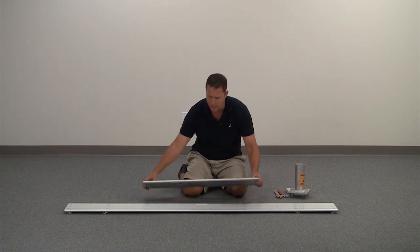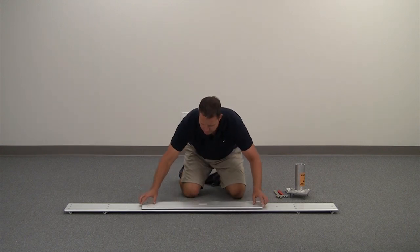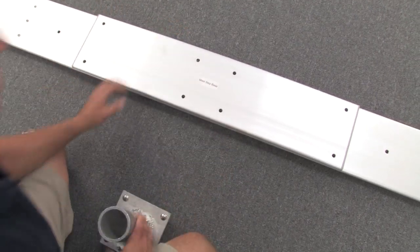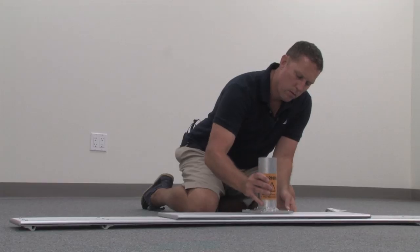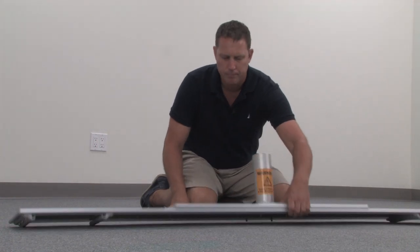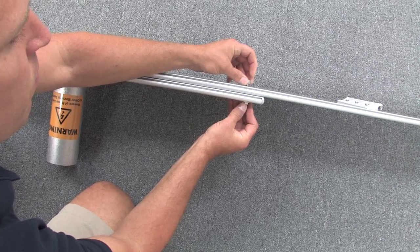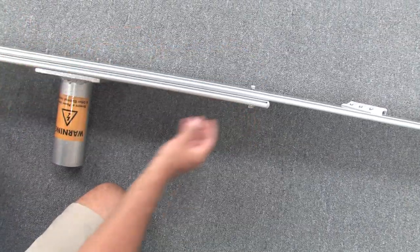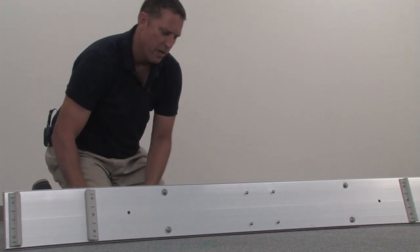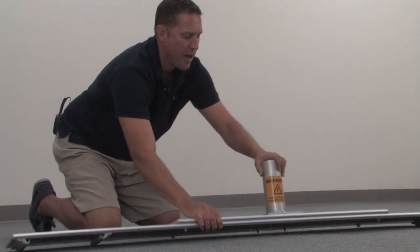Now attach your mast step base to your front crossbench. Align the holes — you can use your mast step to assure proper alignment. We'll put on the bolts hand tight and then tighten them down with our wrenches. Once you have them all tightened down, you can remove the mast step.